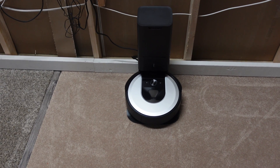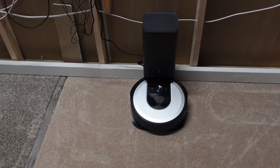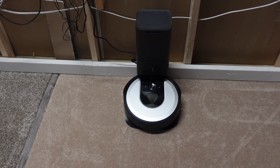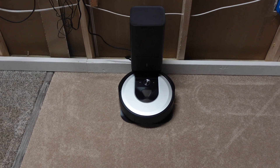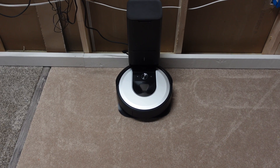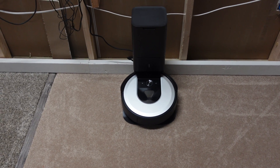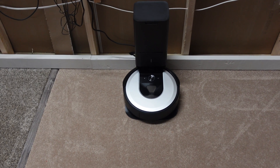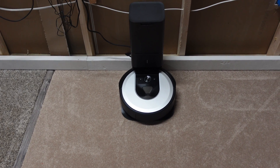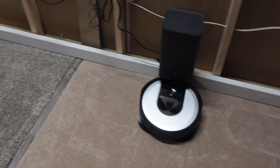I already mapped the area so the Roomba should know where to go. I'm going to run it on automatic mode, so it will decide whether it needs to clean once or twice. You'll see that via an overhead shot — if it decides to clean again, it'll go in the completely opposite direction. 7.6 ounces doesn't sound like much, but it's actually quite a bit of debris.